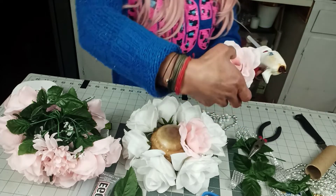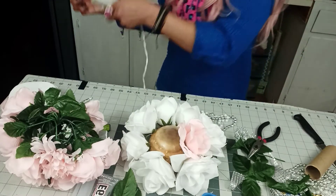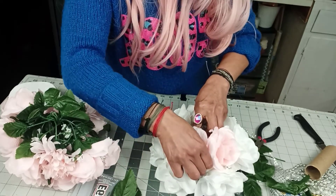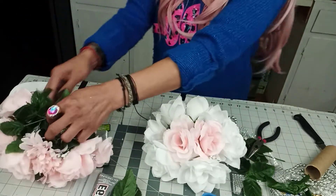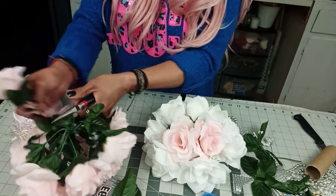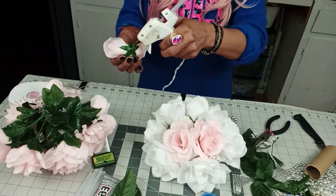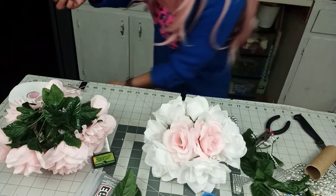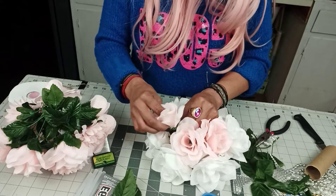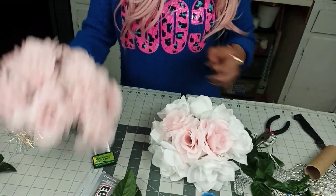I stick my thumb in there to push — in between the whites. There we go. See how it's shaping? So pretty!